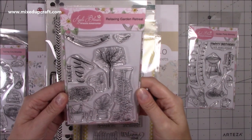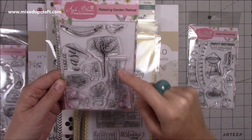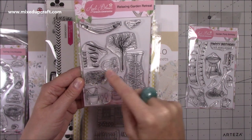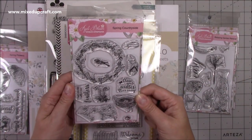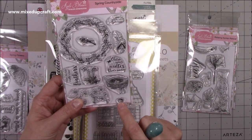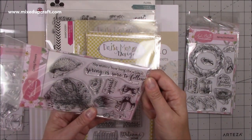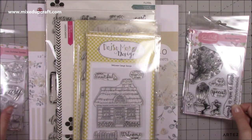Then I've got the Relaxing Garden Retreat — you've got the hammock, birds, trees, and this nice wooden awning, almost like the corner of a summer house with vines growing up the side. You've got the champagne and champagne flutes, and foliage for the tree. Then Take It Easy — that's a really nice font with a little squirrel. This one here is Spring Countryside: 'Don't Let Life Ruffle Your Feathers' and 'Chase Your Winter Blues Away,' with a ladybird, a lovely wreath, little nest, and little birds. It's just really pretty.